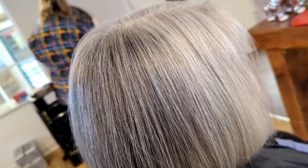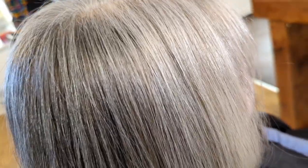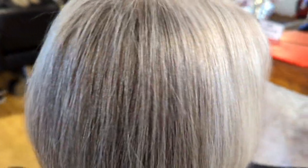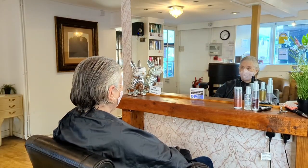Hey everyone, this is a spontaneous video today — it is one of the most requested videos in the comments section: just blow drying a bob. So today I'm going to blow dry a bob. This is one of my clients, Sue — she's featured in another one of my videos where I'm refining her haircut. Let's get to it, starting off with sectioning into a normal hot cross bun section.